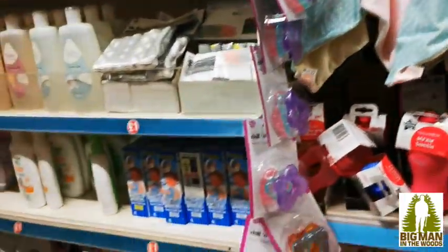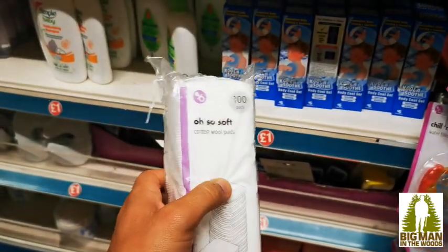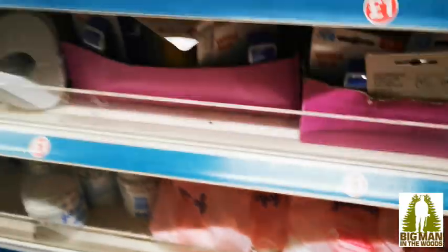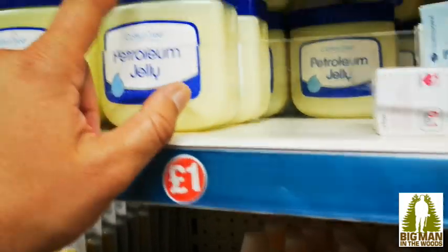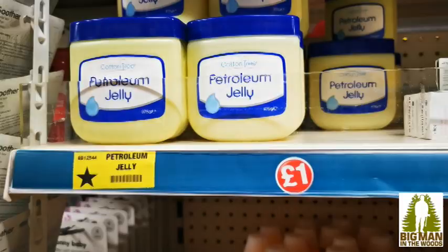So the first stuff is for firelighting — that is for my firelighting fairy pillows, whatever you want to call them. So that's the makeup pads with Vaseline and wax. You can buy it all for a couple of quid here. You can use these square pads, that's what I was using, or there's some balls, but I use the square pads. And then you want to grab some petroleum jelly, so that's like two quid.